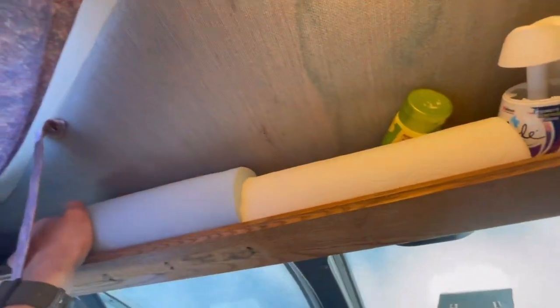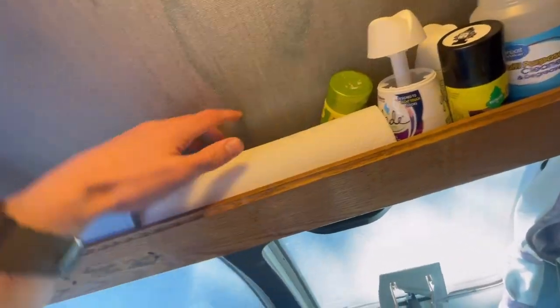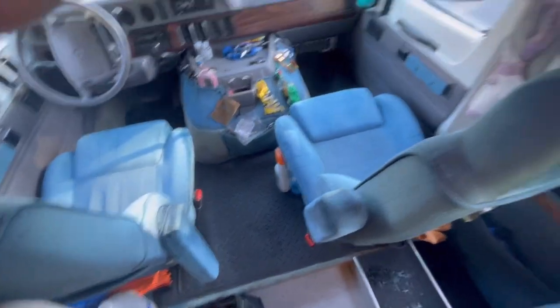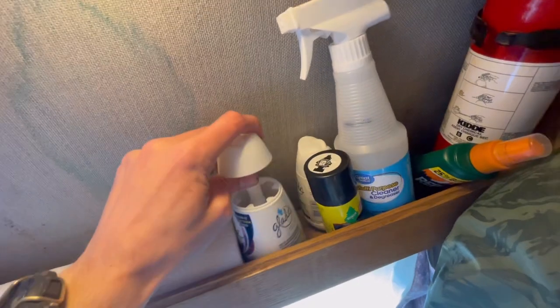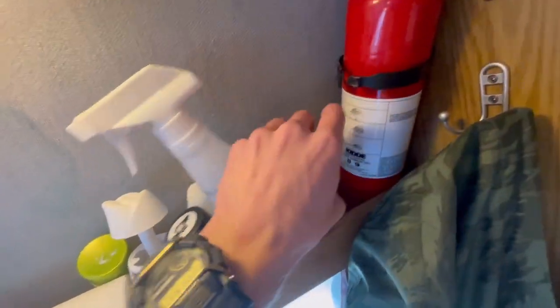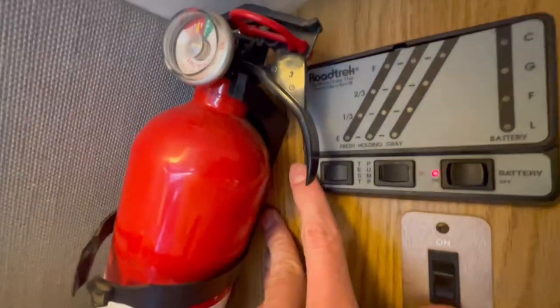I also have a sun visor up there — that's what I've got organized up top. I have extra shop towels and regular towels, Windex and cleaning solution, some air fresheners, other cleaning supplies, and a fire extinguisher that I need to replace.